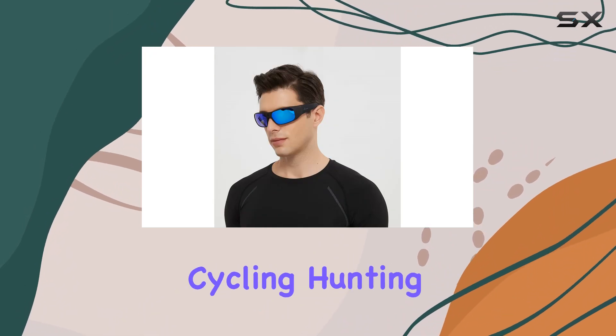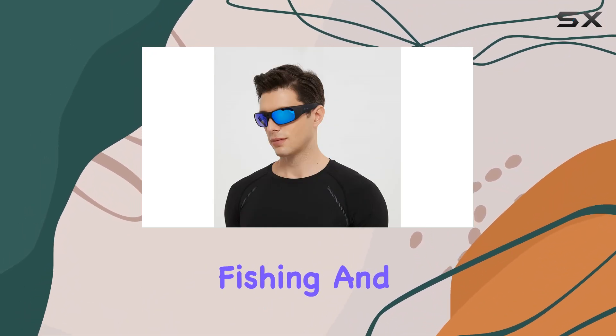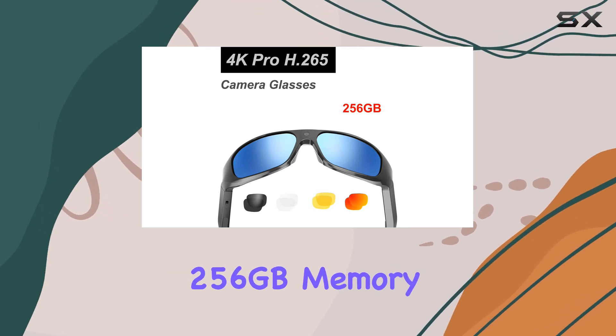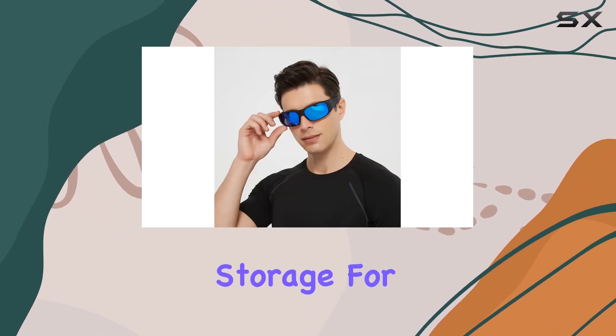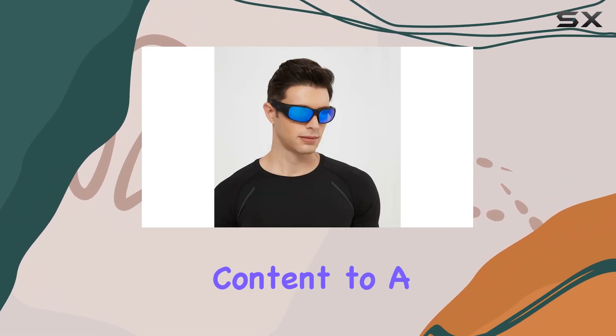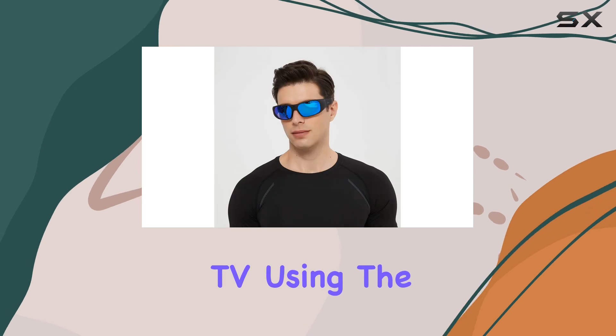Making them ideal for activities like cycling, hunting, fishing, and everyday use. The glasses feature a built-in 256 gigabytes of memory, offering ample storage for approximately 14.5 hours of footage. You can easily transfer content to a computer or TV using the included USB cable.